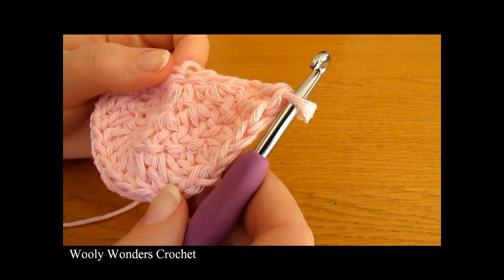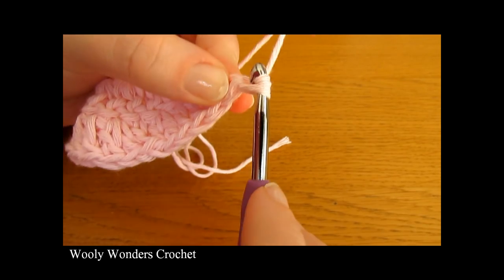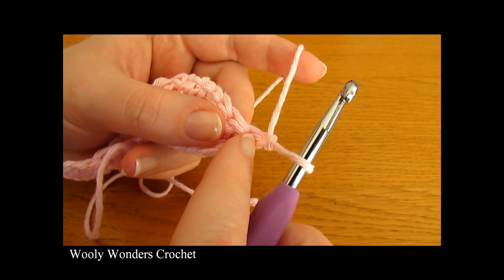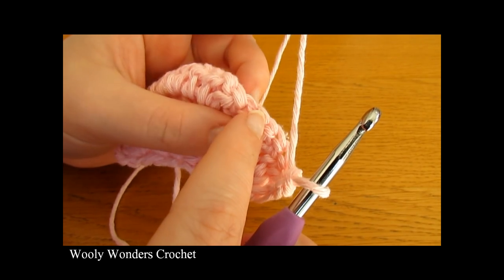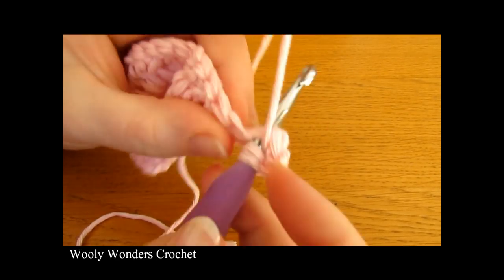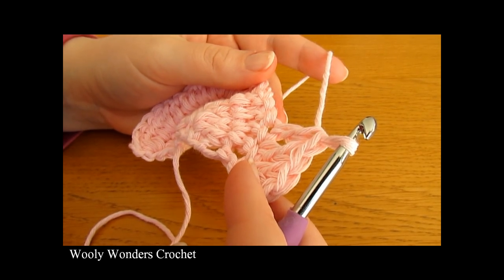I've finished working round three all the way along, doing one double crochet into the last stitch at the end. Now we're ready to move on to round four. To begin, chain one and turn — this chain one does not count as a stitch. In round four we're going to do two double crochets into the first stitch, then one double crochet into each of the next two stitches, then two double crochets into the next stitch, one into the next, one into the next — two, one, one — all the way along.